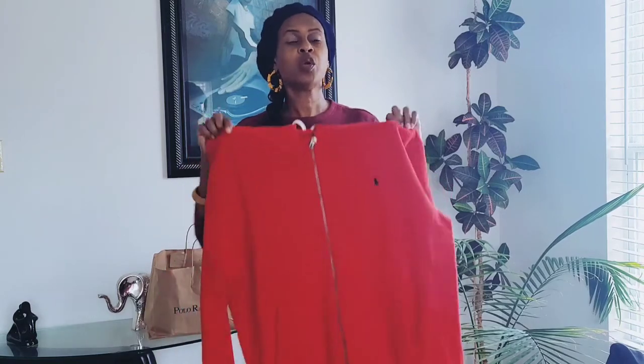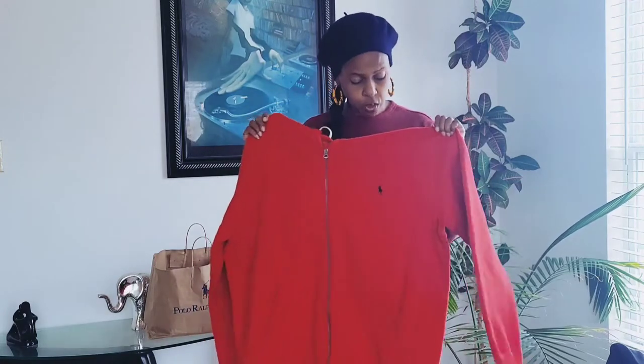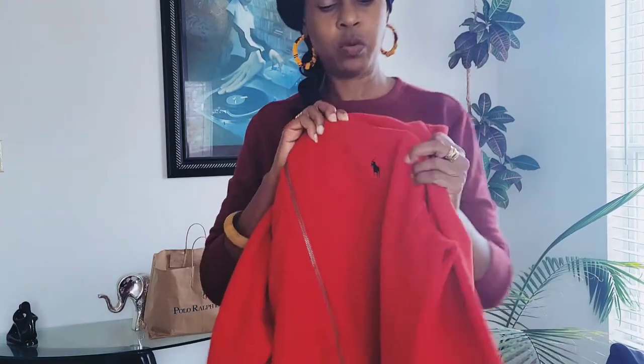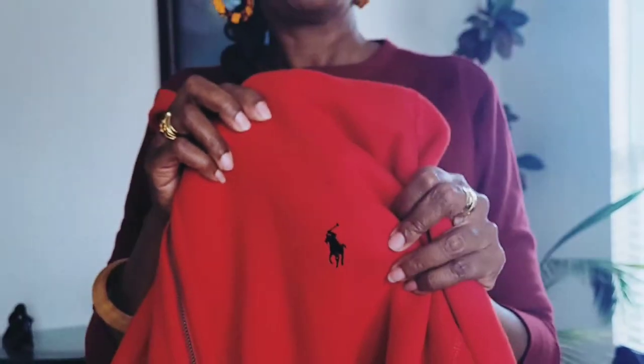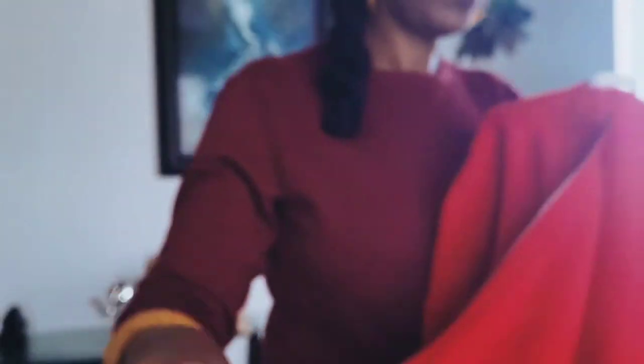So we got the hoodie, which you can easily wear with jeans. And as you can see, the Polo logo is navy on this one, and it's a zip-up hoodie just like the black one. The zipper is a silver-gray color, and Polo is on the zipper.